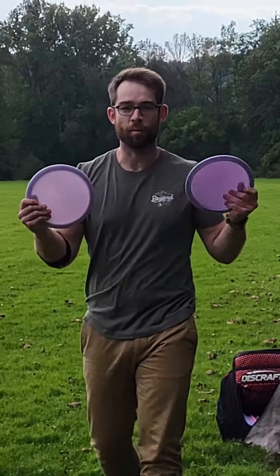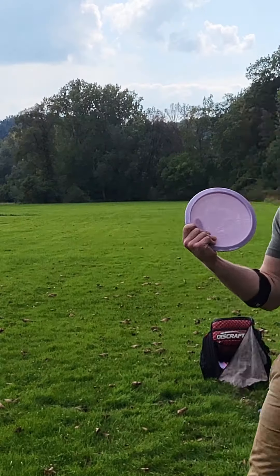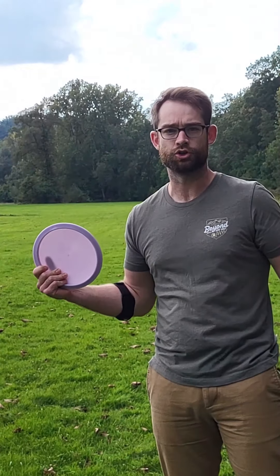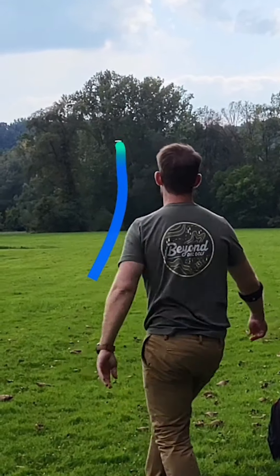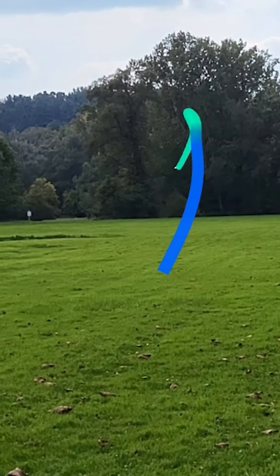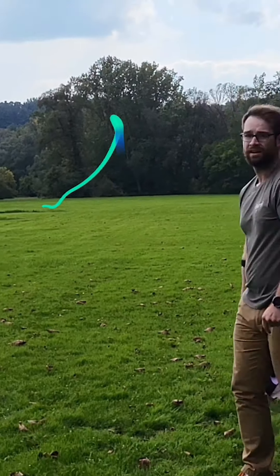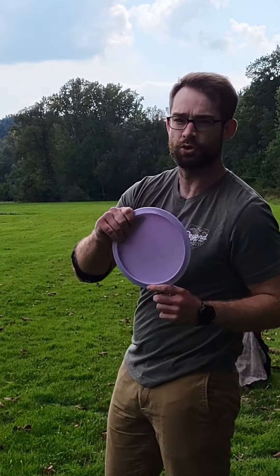That's what I like to see. Now the moment of truth — very excited to throw these. This is the Lift Alpha Solid Titanium. I'm going with a fan grip here; it's usually how I throw my fairways. I really love that already — I can tell it wants to leak for me but it wasn't trying to bail out. This time I'm going to put a bit more on it and see what it does. To give it more power I'm going to switch to a power grip.